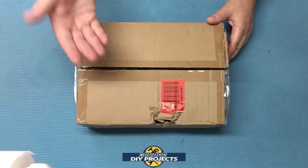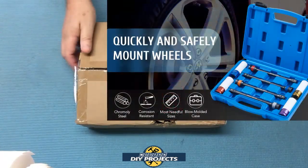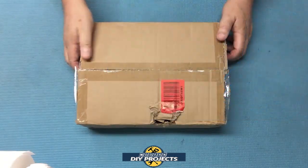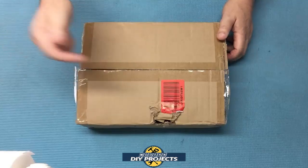So how do you maintain accurate torquing of your lug nuts while speeding up the process? One of the things a lot of people like to use is torque limiting sticks. So how good and how accurate are torque limiting sticks? That is what I intend to find out in this video. Stick around as I unbox and test this new set of torque limiter sticks that I just got.